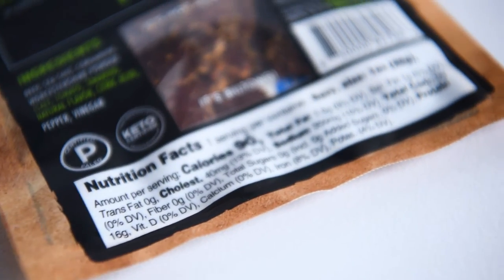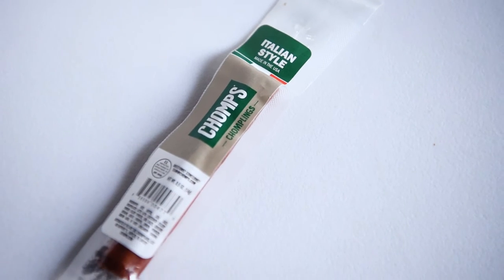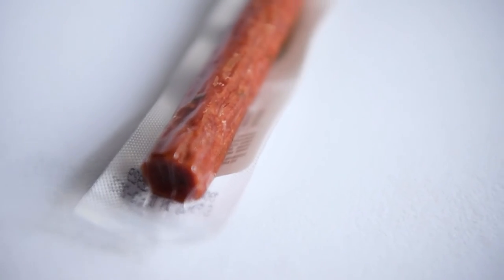This one says traditional biltong — premium cuts of tender beef. I guess it's jerky, but it says it's not jerky. Interesting — so what is it? I don't know. It looks like beef jerky but it says it's not beef jerky. I'll try that later. And there's also this small Italian-style Chomps jerky stick.